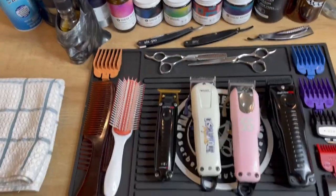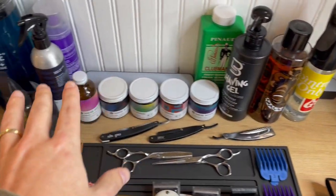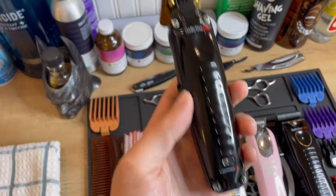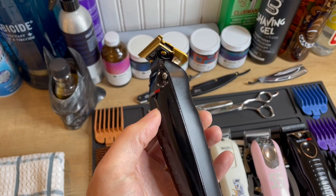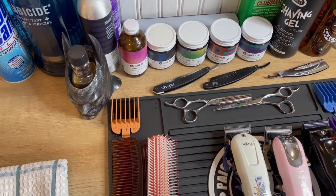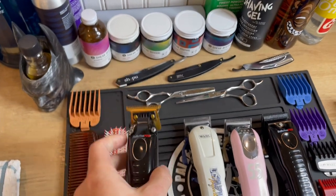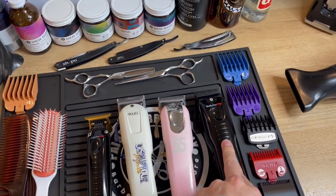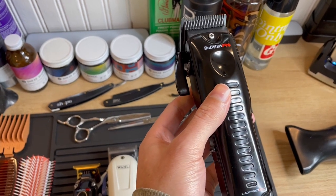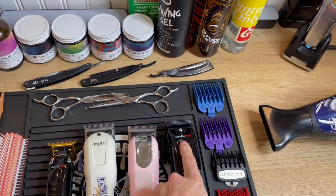On my station I have my clippers, my guards, and the supplies I use — product and cleaning. As far as the clippers go, I'm currently running the Babelist Lowepro trimmer. I really like this trimmer. The Lowepro trimmer with the GoldFX blade on it cuts really good. I also have the Lowepro clipper, and I don't use it a ton, but I really do like it. It feels a lot better to me than the other Babelist custom effects I had.